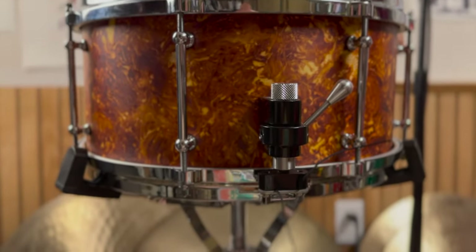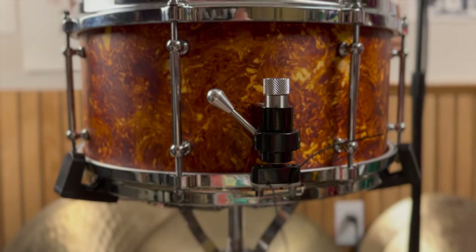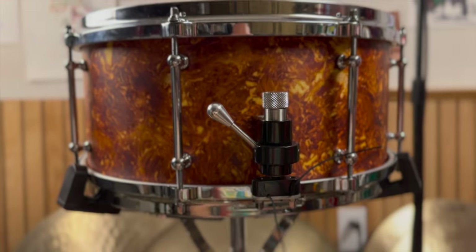Beyond the shell and the wrap, we have pretty standard high quality hardware on here. You have a trick throw off — these you can usually throw off the back of a truck and they're going to work fine just afterwards. Classic tube lugs and upgraded die cast hoops on these.